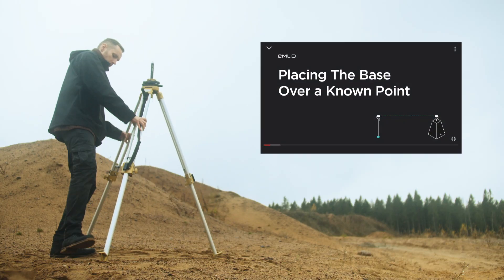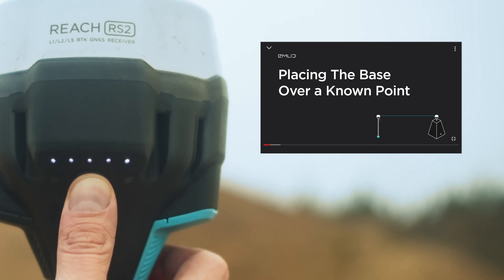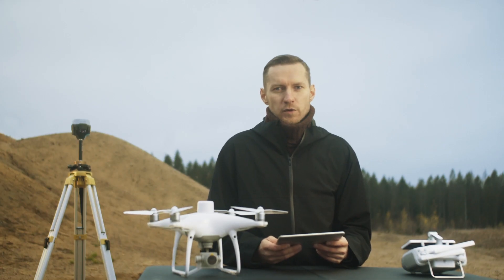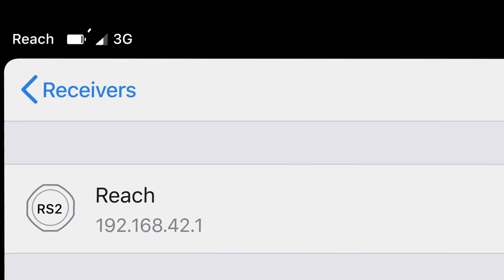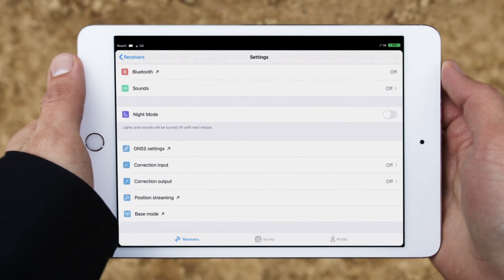You can learn more about how to place your base station in our docs. In this video, we will place the Emlid RS2 over a known point. Connect to your RS2 using the ReachView app. Check that you have the internet connection on your Reach.